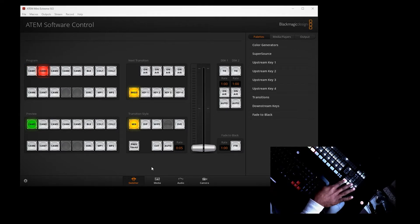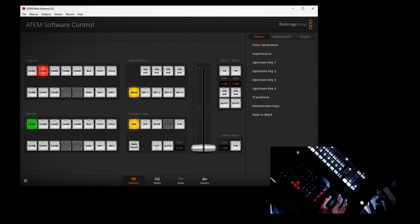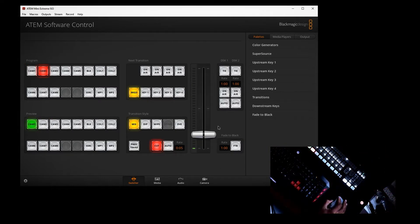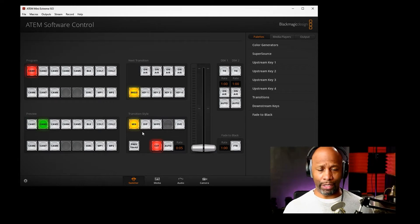If I still want to use the software to do my cuts, I can just literally click where it says Cut and it cuts right to it. Or if I want to be more graceful and avoid a jarring cut, I can hit Auto and it just fades up, just like dragging up and down on the T-bar. Pretty cool stuff.